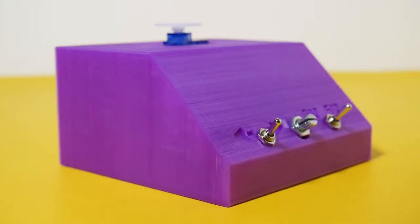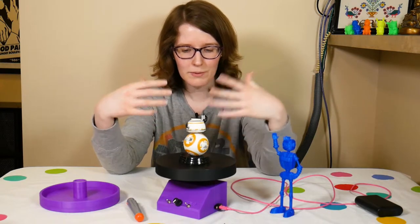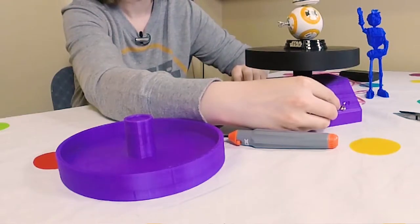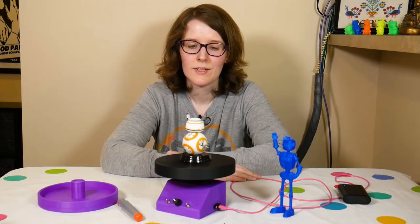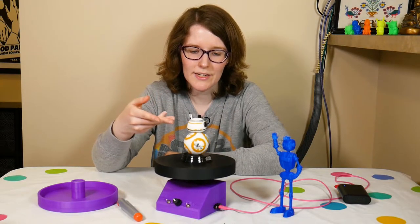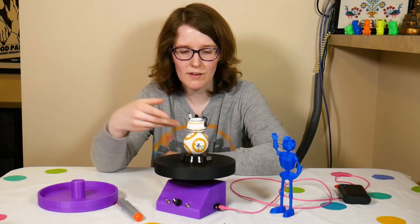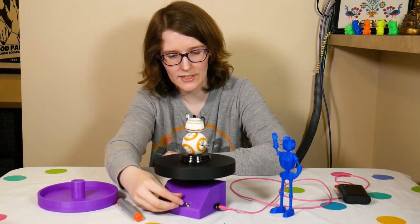Basically it's a way to give a 360 degree view of an object for B-roll, as I will demonstrate right now. So as we can see we're getting a nice 360 degree view of this BB-8 right here. It just kind of makes B-roll a little bit more interesting, especially if you have an interesting object to showcase, such as something that has a lot of detail all the way around.